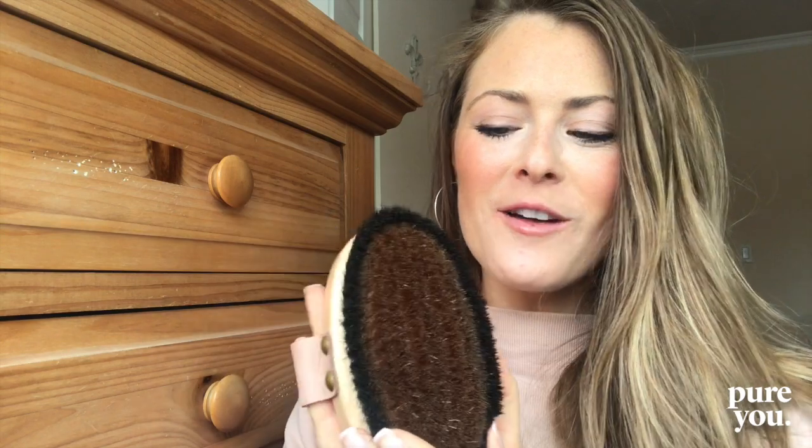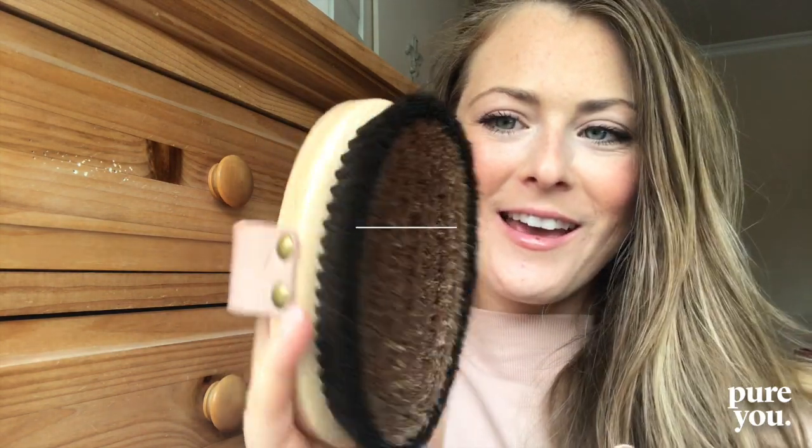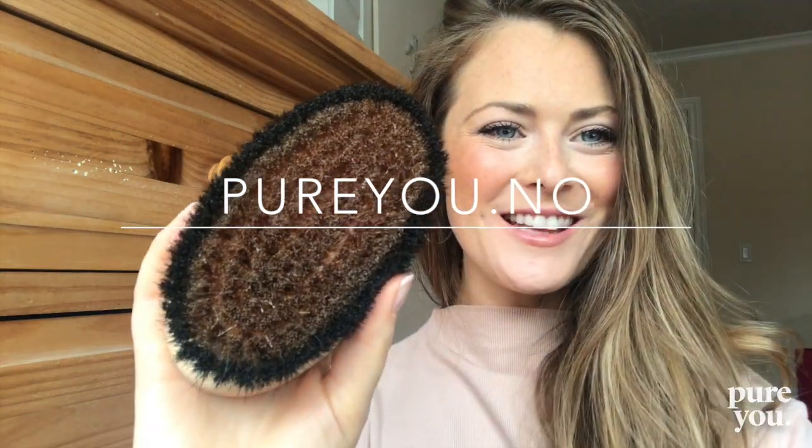I hope you've enjoyed the mini tutorial, beauties! You can find both of these brushes on Pure You — both are of very fine quality. I hope you enjoy and enjoy the health benefits of dry brushing!